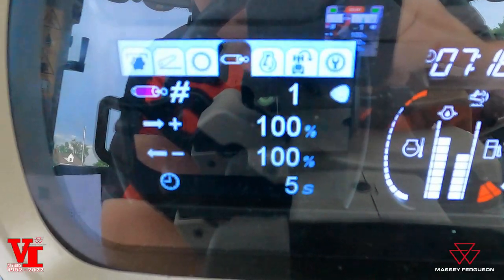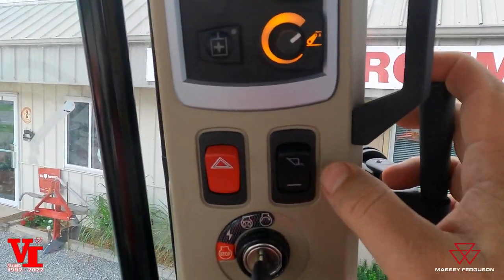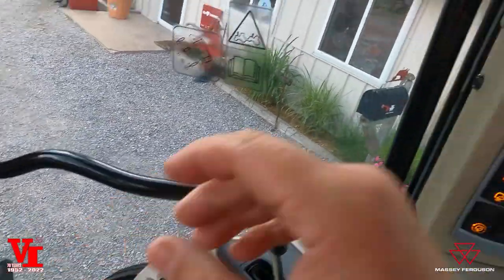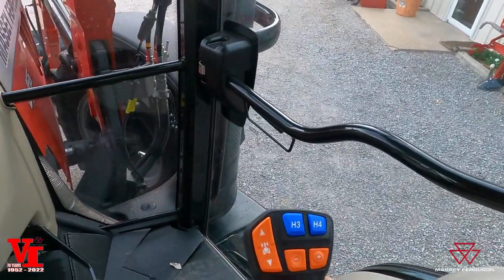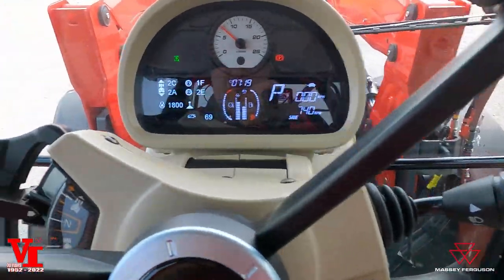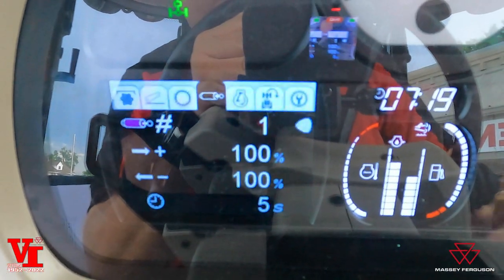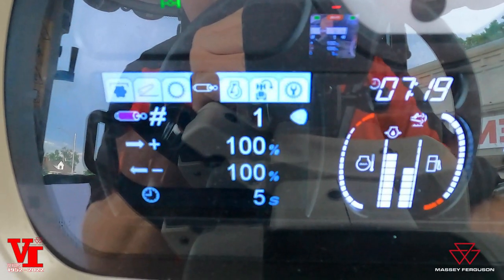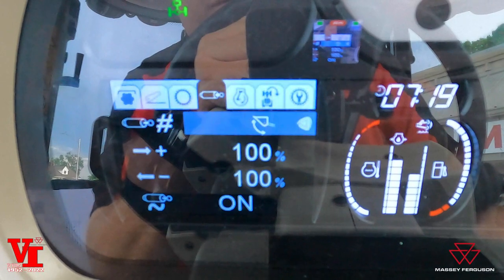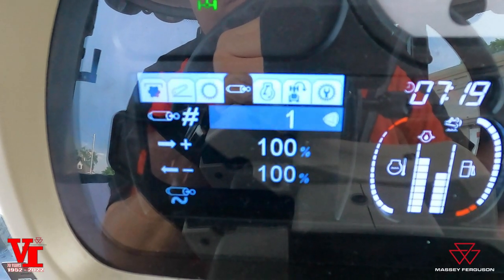Now we're getting into our hydraulics. This has two remote valves controlled by our loader joystick here. If we take our loader off, these are going to control remote valve one — forward and reverse. Left to right is going to be remote valve two. When we switch the loader button back on, that raises and lowers our loader. We're going to come back to that screen. We can see we're on remote valve one — that is the actual hydraulic remote valve in the back. If you want to change, you hit OK on the touch pad and go up. There's remote valve two, bucket tilt and dump, raise and lower. If it had a grapple connected, there is your grapple function, and back to remote valve one.